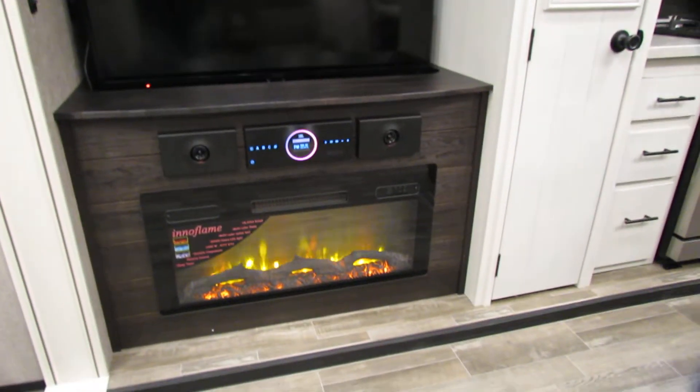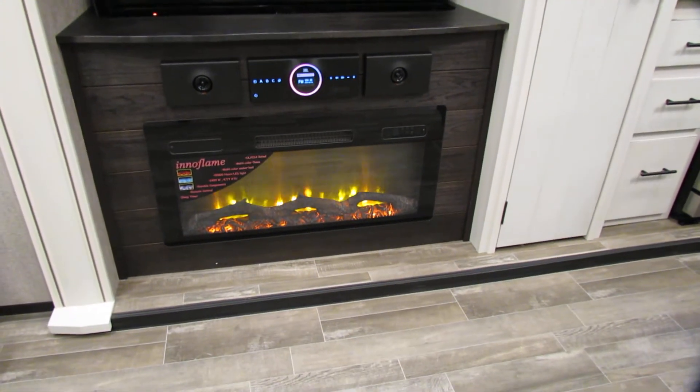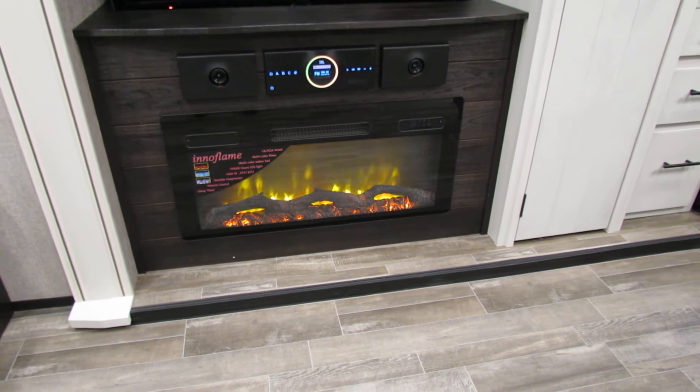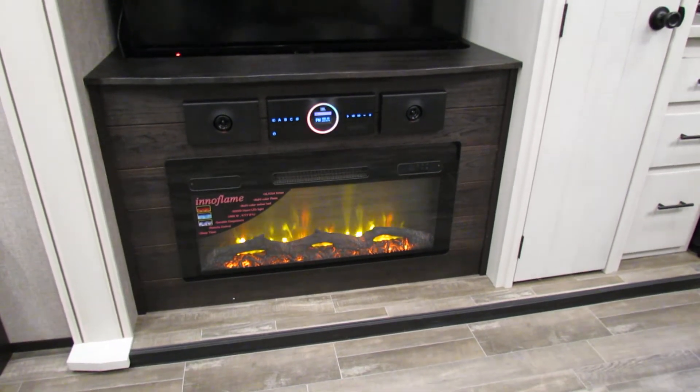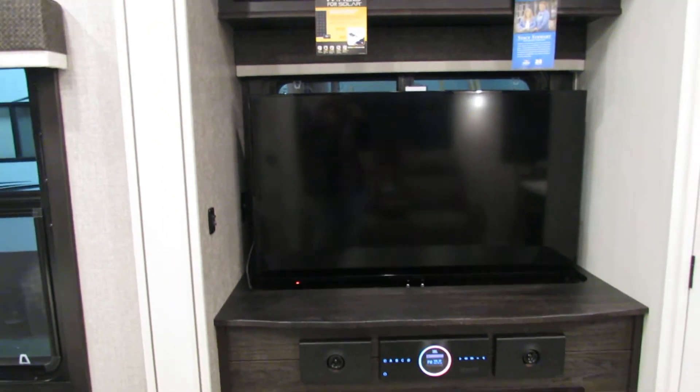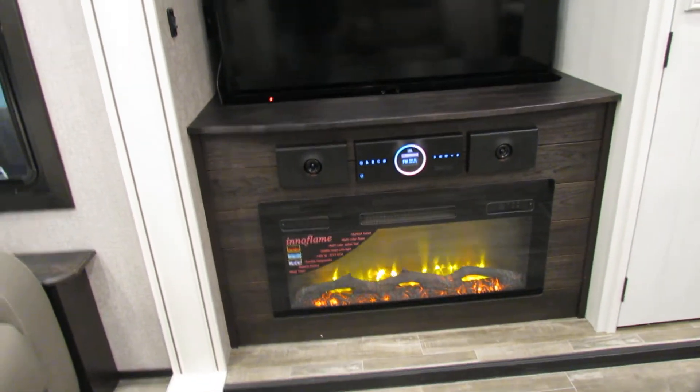Fireplace does heat, and you can change your flame. Very nice. You have to be plugged in for air. Microwave. TVs — on the bedroom. And outlets.